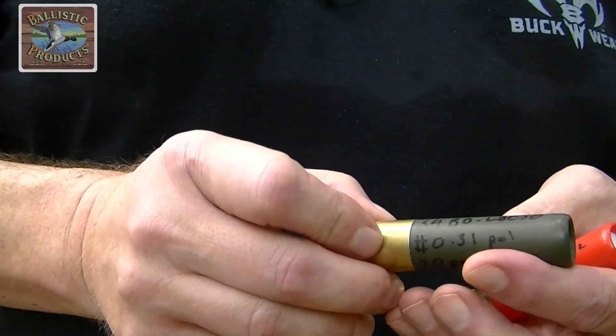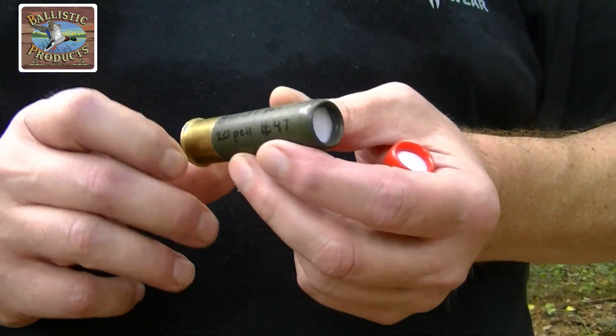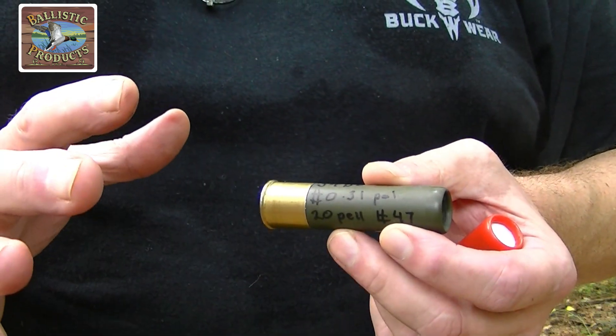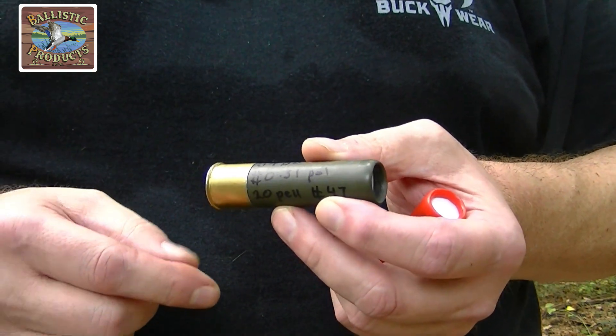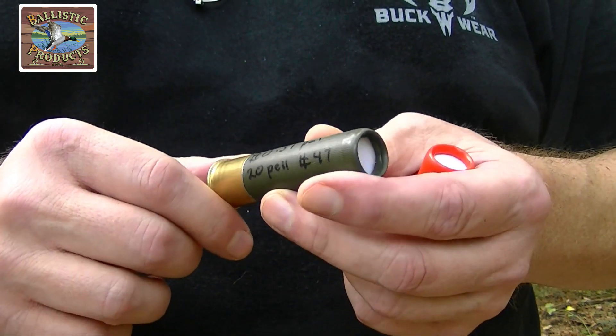Shooting my new Stoger M3500 — yes, I got the old original style. I didn't get the V2 because this one was $200 cheaper than the V2. That's why I got this one.